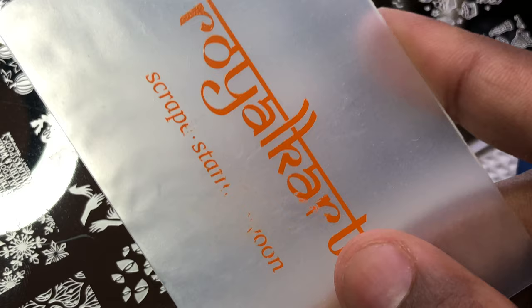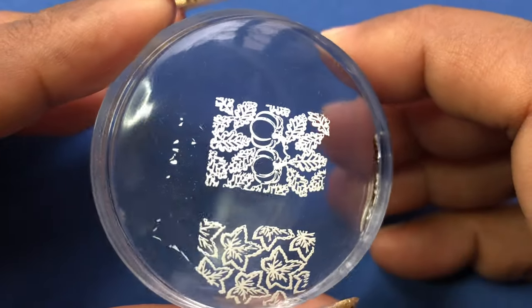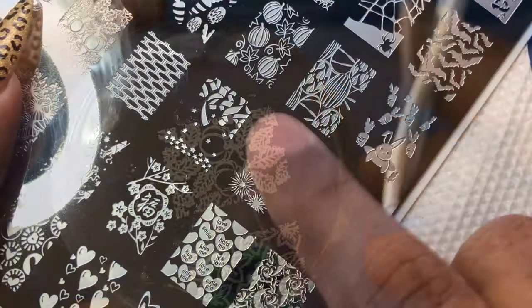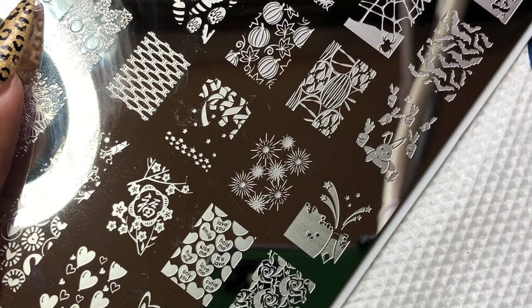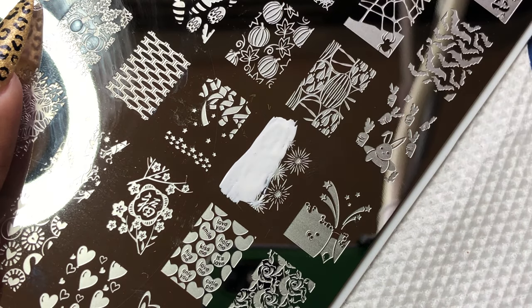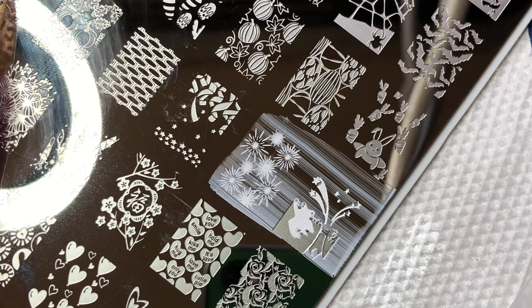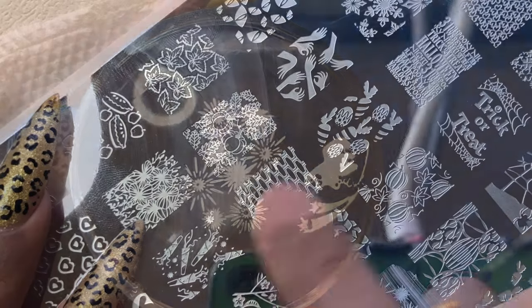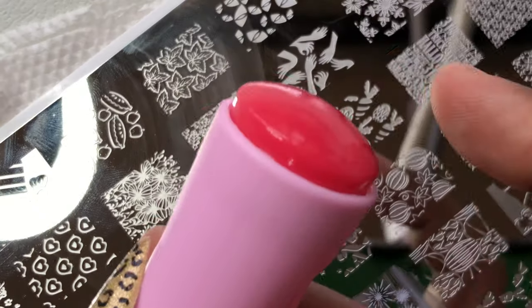When I went to try the stamping plate I again had no expectations, but to my surprise it worked really well. The stamper and stamping plate are top class. If you're planning to buy something, this is the best thing you can buy — and trust me, this is not a sponsored video. I purchased it myself, it's my own opinion, I experimented with it, and I really liked it. I'll put all the links in the description box.